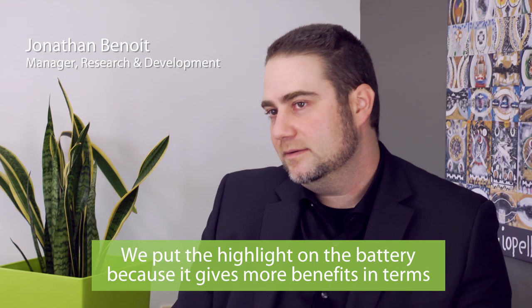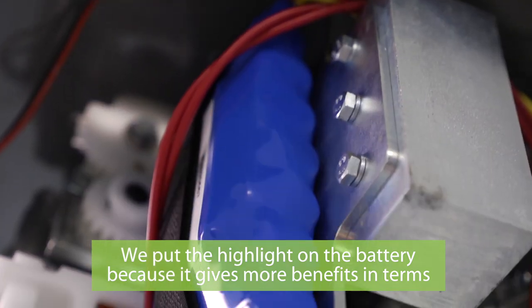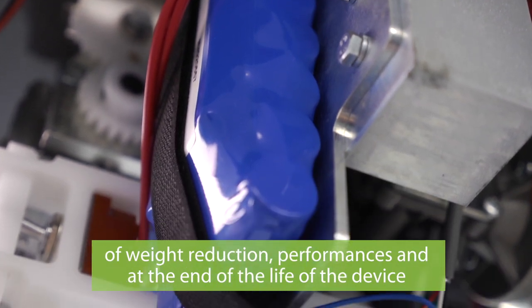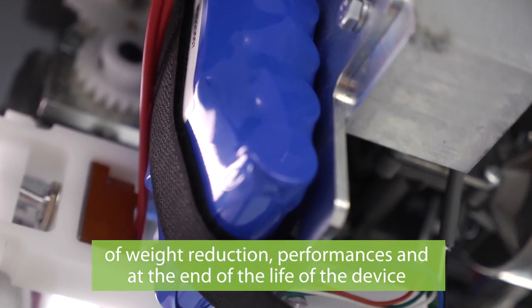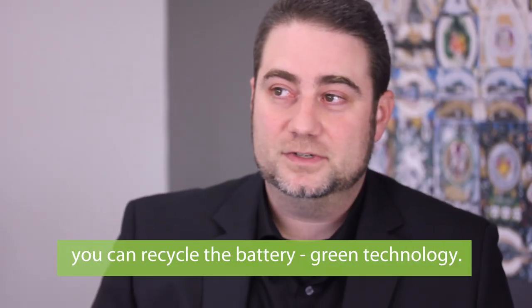We put the highlight on the battery because it gives more benefits in terms of weight reduction and performance. At the end of the life of the device, you can also recycle the battery. Green technology.